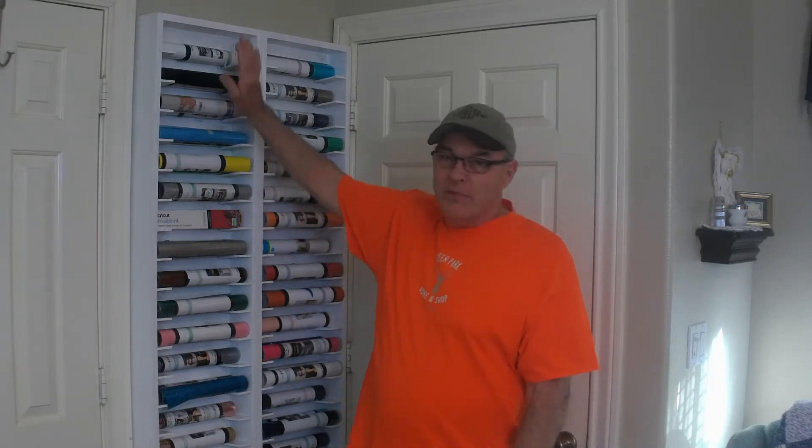But her problem was storage. She had these rolls stored in drawers and cubby holes all over her shop, and she asked me for a solution. Of course, my solution was just don't buy anymore, but that wasn't the solution she was looking for. So I came up with this.